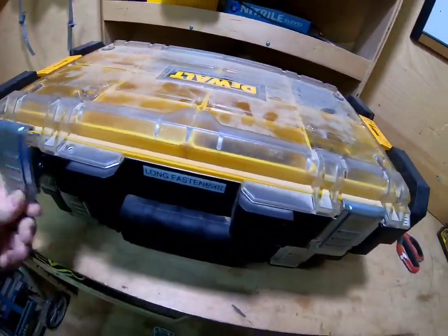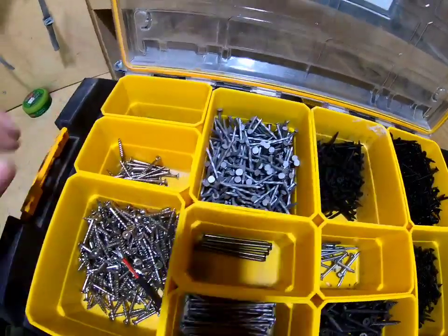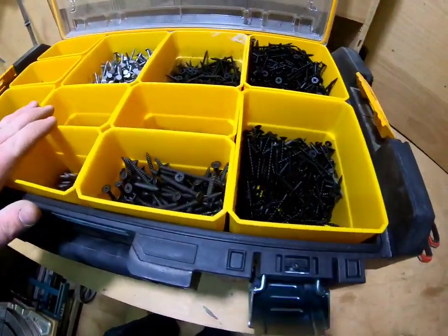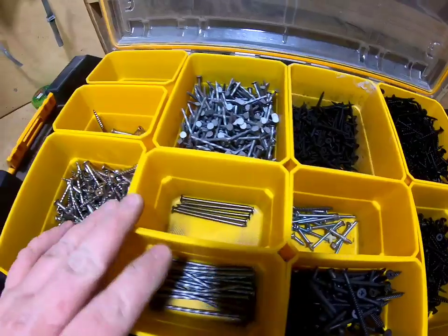More long fasteners — I think long is anything over about an inch and a quarter. I've got some nails, more fasteners, nickel zinc-coated hardware, and longer drywall screws. That's what I have in here.